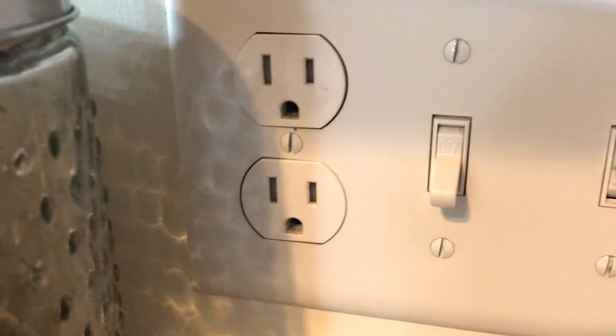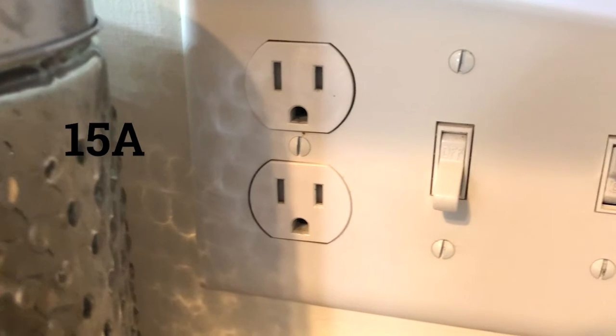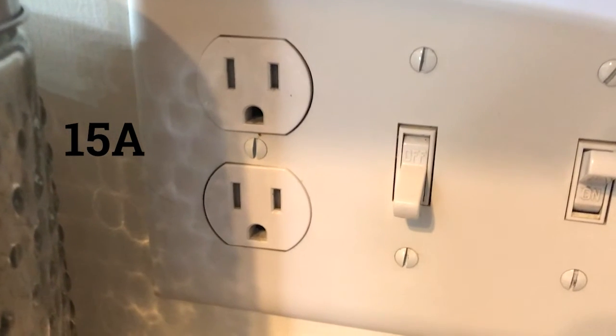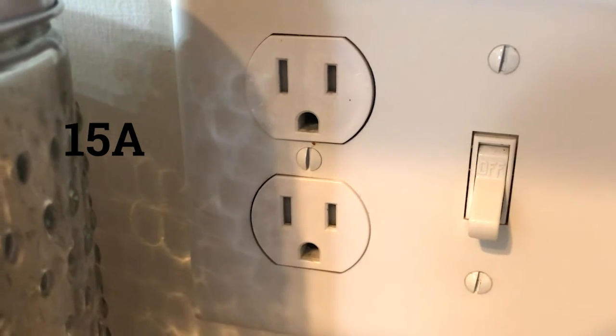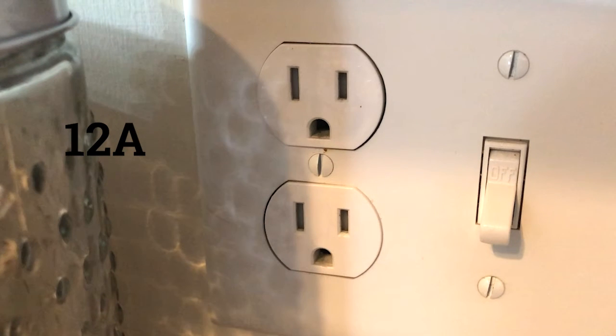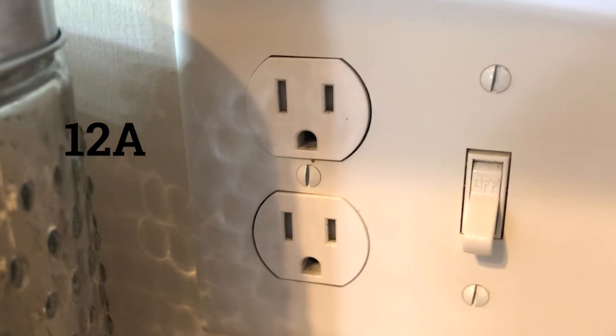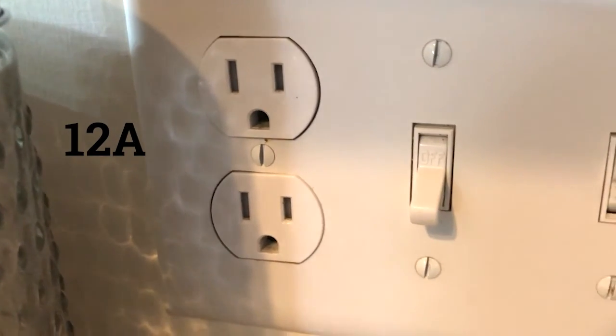Getting back to receptacles, a typical household receptacle can handle about 15 amps of current being drawn from it. NFPA's National Electrical Code requires not exceeding 80% of that, so 12 amps. While that may have been easy to hit, say 30 years ago, when appliances used more energy because they were less efficient, today it's become increasingly difficult.